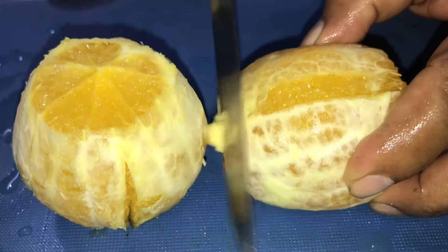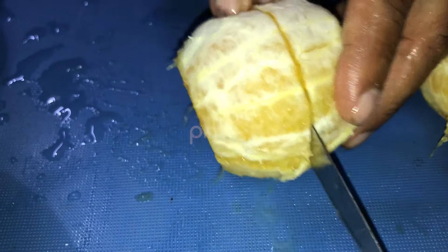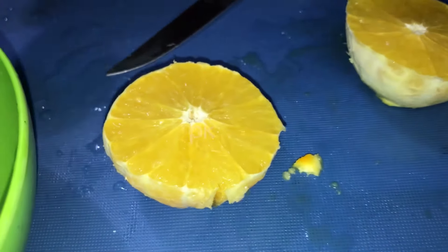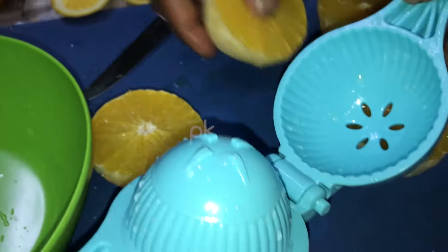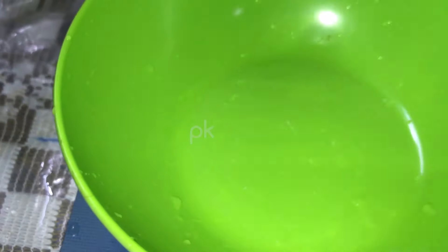If you use the blender, we can use the machine. It is a fact that you have to use the machine. We will use the machine to process it.